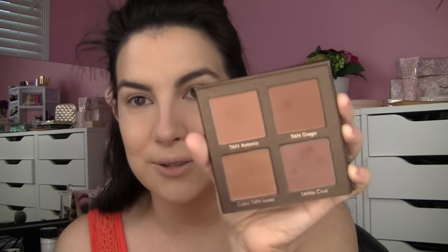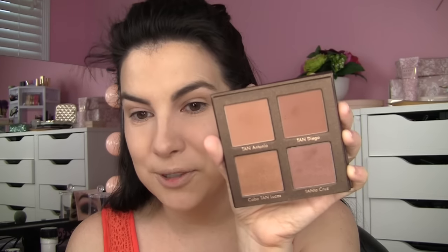I'm using the Lorac Take Me to Tantigo palette. Love the names — we've got Tan Antonio, Tan Diego, Cabotan Lucas, and Tantacruz. Four different shades of bronzer. Those top two in typical Lorac fashion are matte and the bottom two are shimmery. I'm going to be using a variety of these shades, bouncing around between them — including using a couple as eyeshadows — and it's just going to be fun.